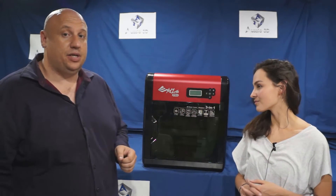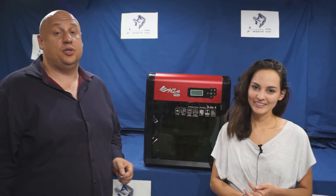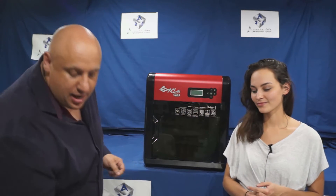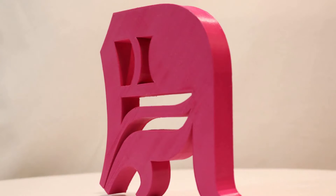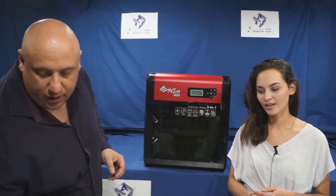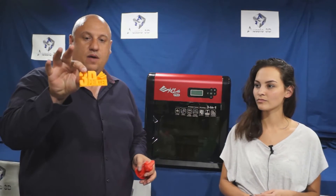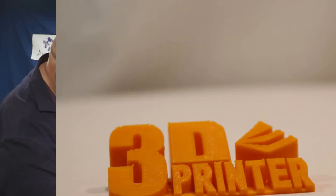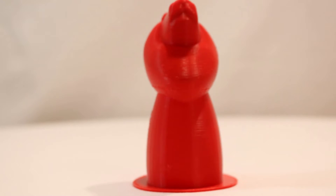Walking through some of the features, you're going to see what a special printer this is. The print size is really large — 20 centimetres by 20 centimetres by 19 centimetres. That allows you to print things as big as this D that we printed out, which came out pretty well. We also did some other really cool prints, including a test print and the lion that came with it, and it did a really nice job up close.